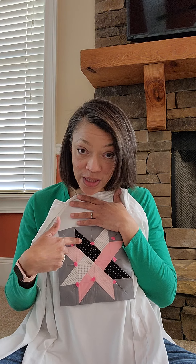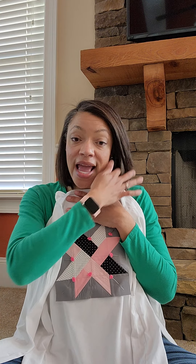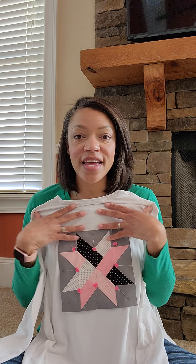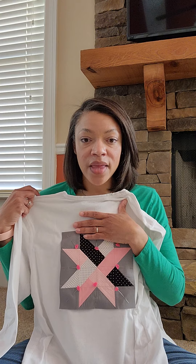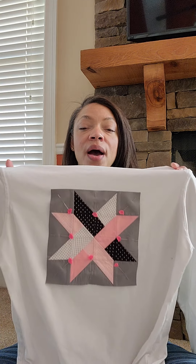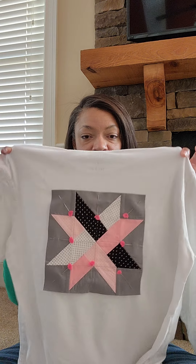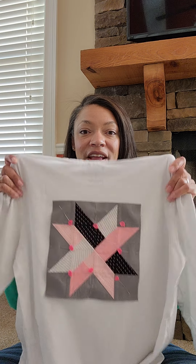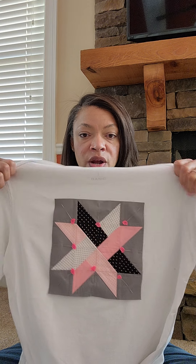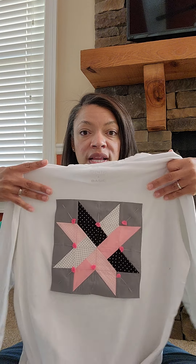What do you need to get started? First, decide on your article of clothing, because if you're using a t-shirt versus a jacket versus a pocket of your favorite jeans, you're going to need a different size. Be mindful of that. Start with the article of clothing you want, then you know what size to create your piece. I chose to start with a simple long sleeve cotton shirt this time.